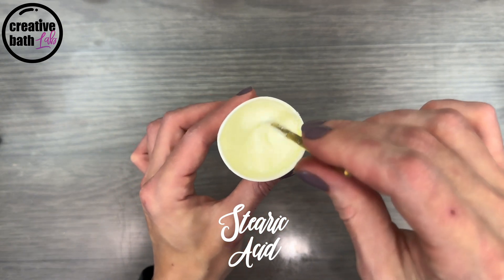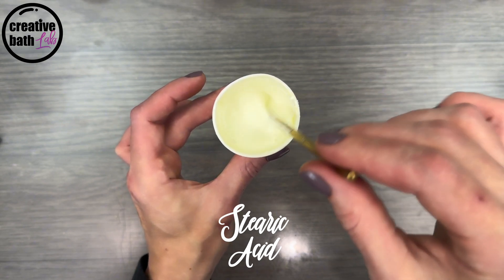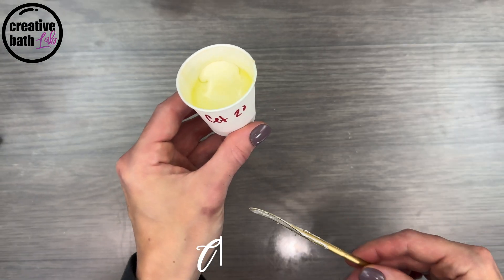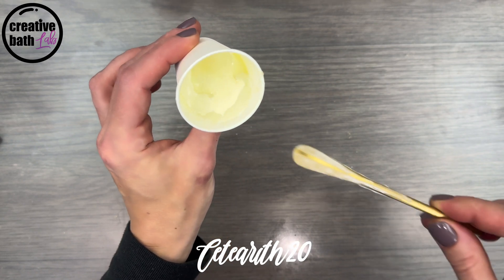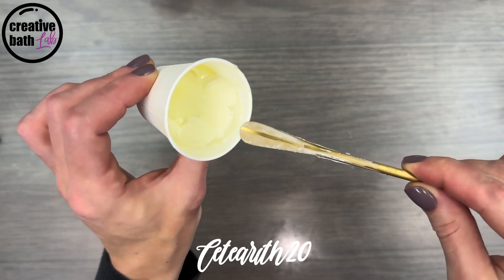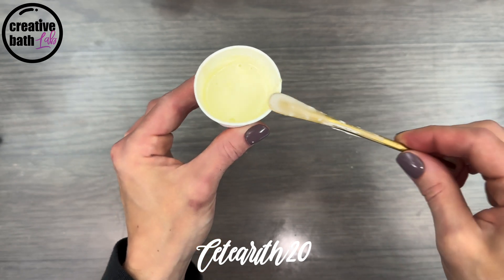Stearic acid is a wonderful ingredient, especially as a hardener, but I wouldn't use it as a primary emulsifier or thickener — perhaps as a secondary emulsifier and thickener. Ceteareth 20 is similar to Stearic Acid: it didn't emulsify, the emulsion separated with oil on top and water on bottom, and it also didn't thicken. Once stirred, the emulsion is fluid like water. Ceteareth 20 can do wonderful things, but it's just not right for this job.